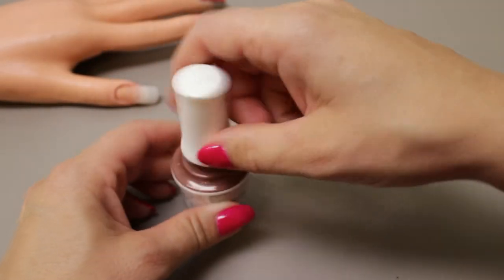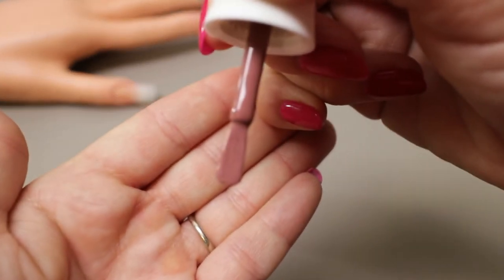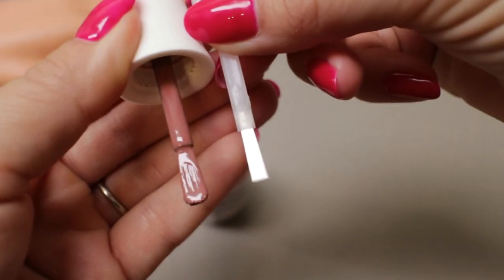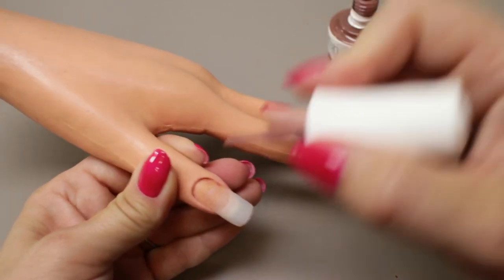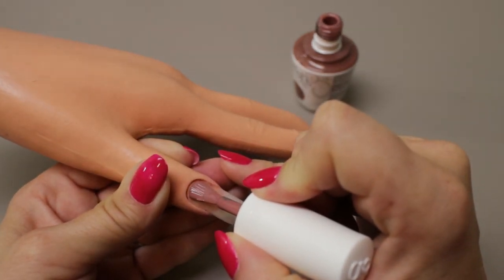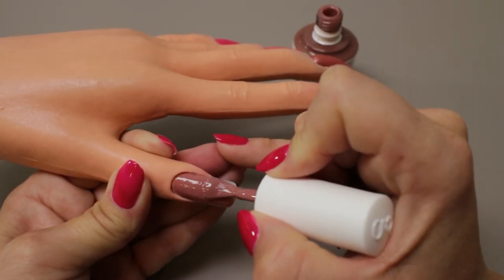Let's take a look at the new brush and compare it to the old Gelish brush. Right away you notice a difference — this brush is actually kind of curved at the bottom. It's still wide but it's got this curve, whereas the old one did not have that curve. I think the idea is that this will fit the nail better. This color is Mauve Your Feet from the new Fall Matadora Collection. I'm just getting the brush full and wiping off one edge, and starting at the cuticle you can see it does curve to the cuticle curve and conforms around the nail very nicely.